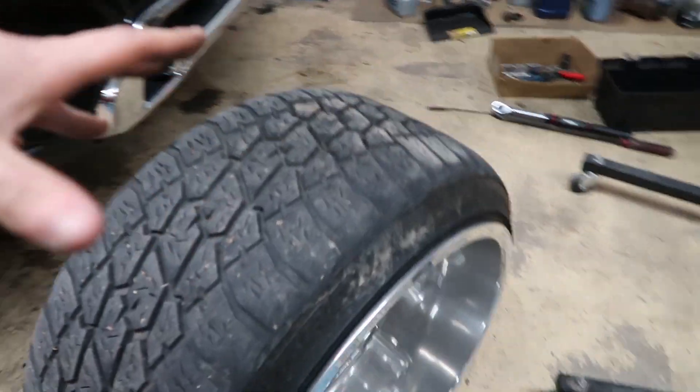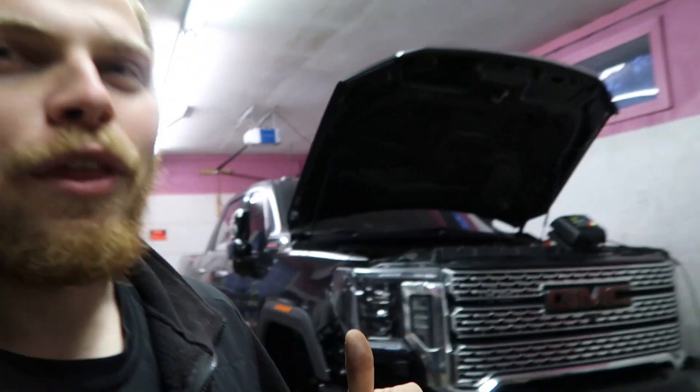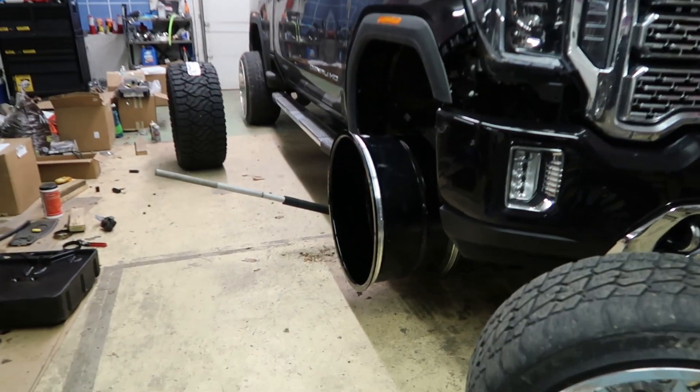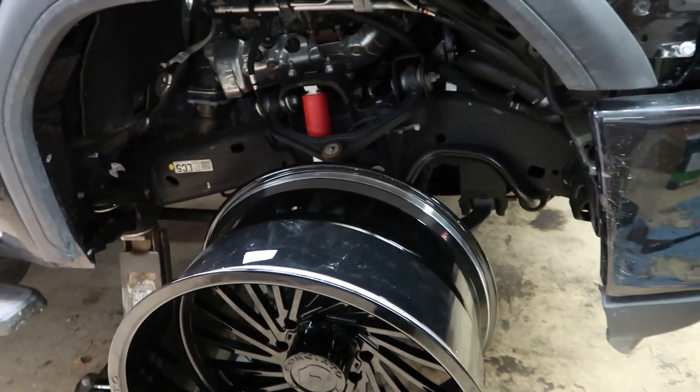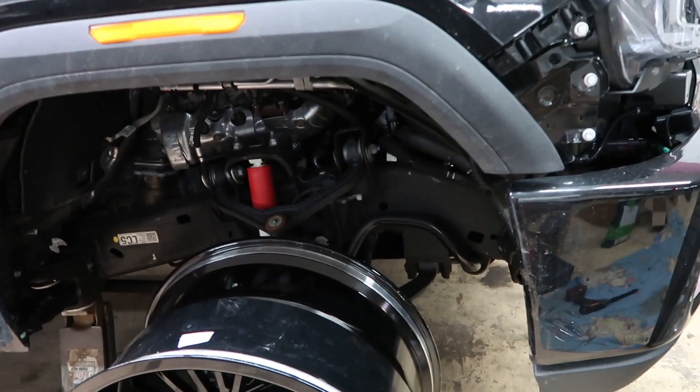Final thing I wanted to talk about — if you guys do plan on running wider wheels and tires like 24x14s, budget in a built front end at some point. It's not cheap by any means — it's probably gonna be about three grand to build my front end. I wasn't thinking I'd have to do it within 20,000 miles; I figured maybe 30 to 40,000. But if you plan on running wider wheels and tires, definitely budget in a built front end — you are gonna need it, 100%.